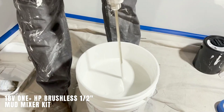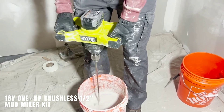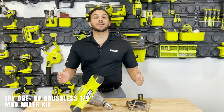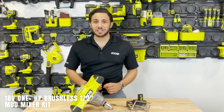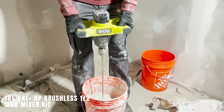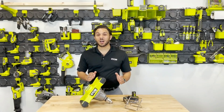18V OnePlus HP Brushless Mud Mixer Kit. The 18V OnePlus HP Brushless Mud Mixer is a powerful tool from the Japanese OnePlus platform, which supports over 200 tools. The mud mixer features advanced electronics, a brushless motor, and OnePlus HP technology.